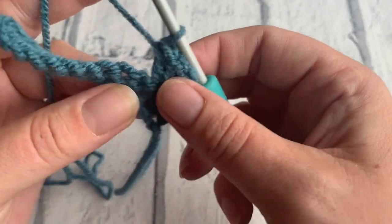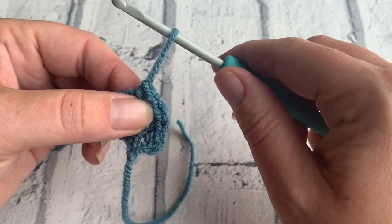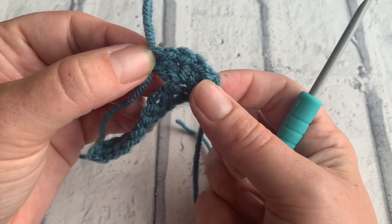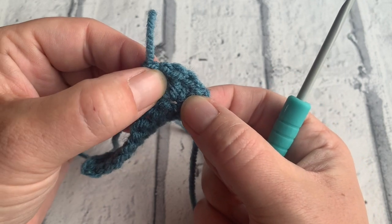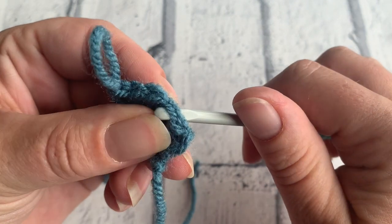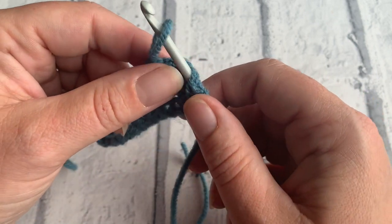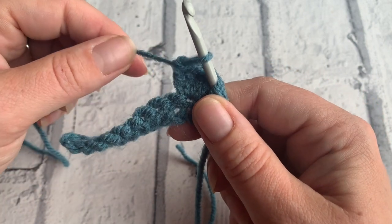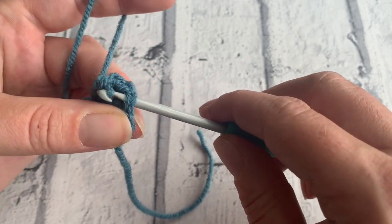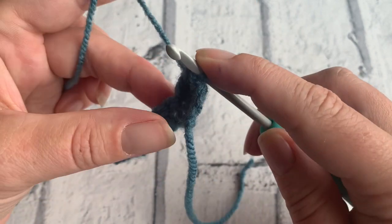Once you've done your four treble crochets into that same stitch, draw this loop up and withdraw your hook. This is number one — count back four stitches: one, two, three, and four. Pop your hook underneath both those loops, pop that loop through, and tightly pull on the working yarn. Allow the hook to pull back through that fourth stitch, and it creates the popcorn stitch.